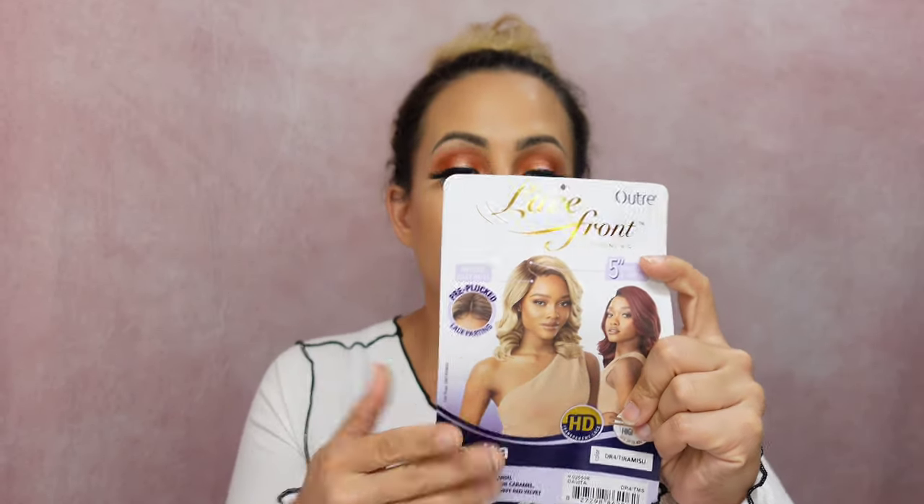Today I have the wig Davida, and she is from Outre. She's not from their Perfect or Melted Hairline collection — she is a lace front wig. The wig card says it's an Outre lace front five-inch Swiss L-shape parting space with natural baby hairs, pre-plucked, heat resistant up to 400 degrees. I have the color DR4 Tiramisu in the style Davida.